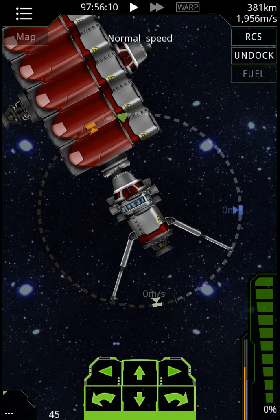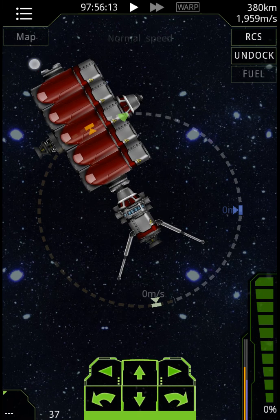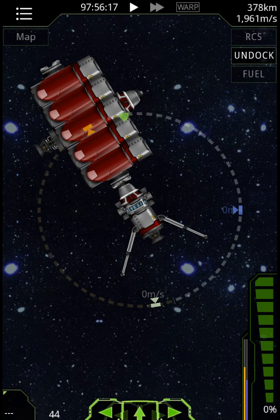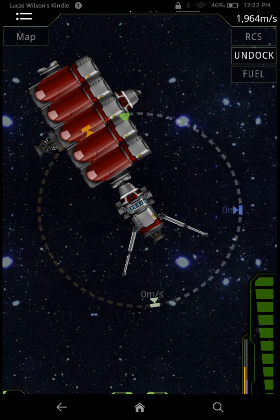All right, lander docked. Now all we have to do is do the orbiter. Thank you for watching — that will be in the next video. I'm Lucas Wilson. Launch safe.